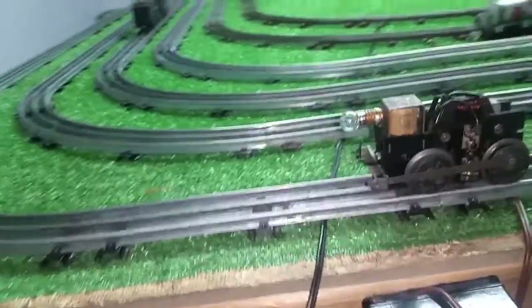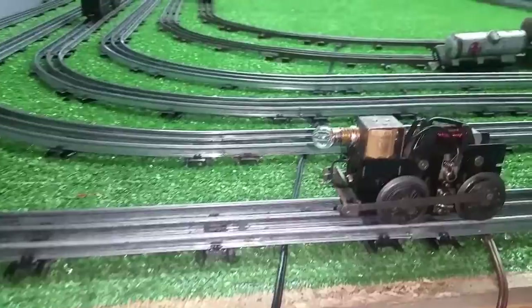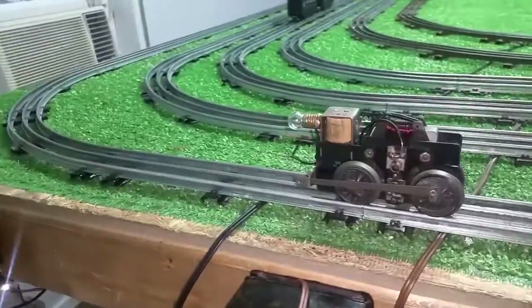Greetings, Benjamin Jay from Ben's Trains with another in the series. Another motor made out of parts. I wanted to do a quick video on this. I just got this finished and put together. The frame itself has been in the parts box for probably five months, something like that.